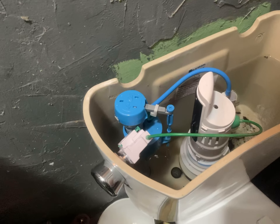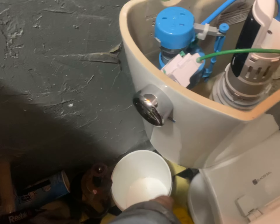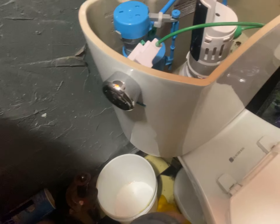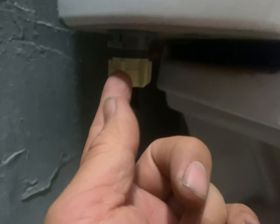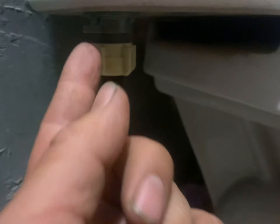I got a bucket to get all the water out — make sure you shut off your water first. Then the bucket goes all the way down, put this one in there, and put this nut on. That nut looks like that without those little tabs, and everything worked out pretty good.